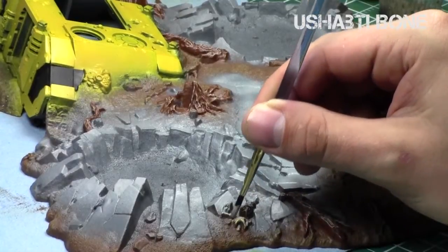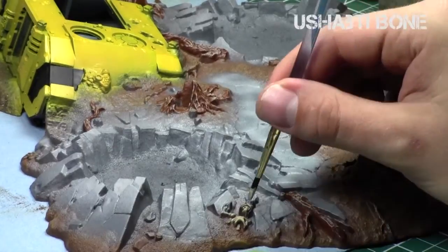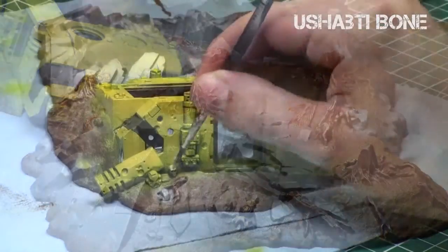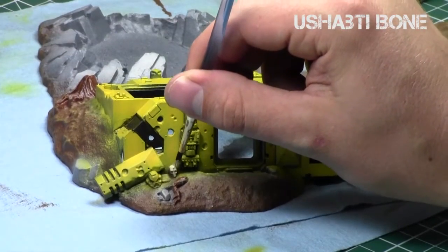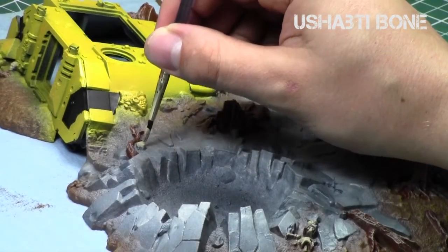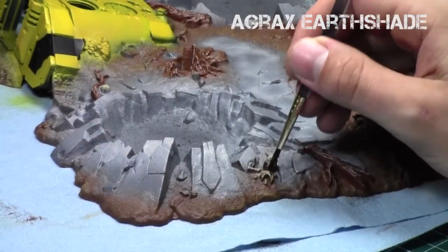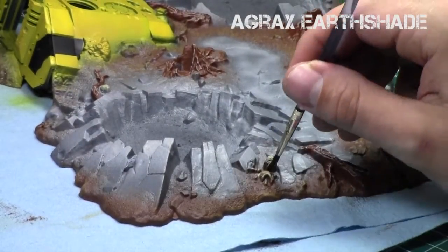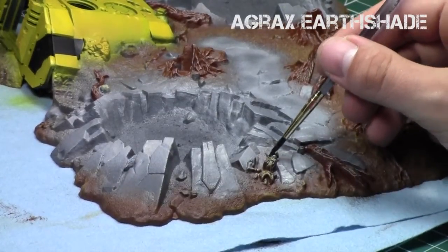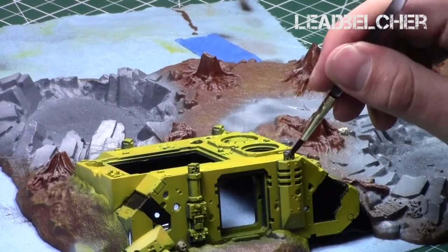I also used Shabti Bone to base coat all of the skulls and skeletons on the crater piece, since it's a great bone tone to set the foundation of those colors. I thinned it down a little with Airbrush Thinner when applying it to the miniatures. When it was dry, I hit all the bone areas with Agrax Earthshade — I really wanted to give them a darker, dull, dirty appearance, so I didn't even thin down the Agrax Earthshade.